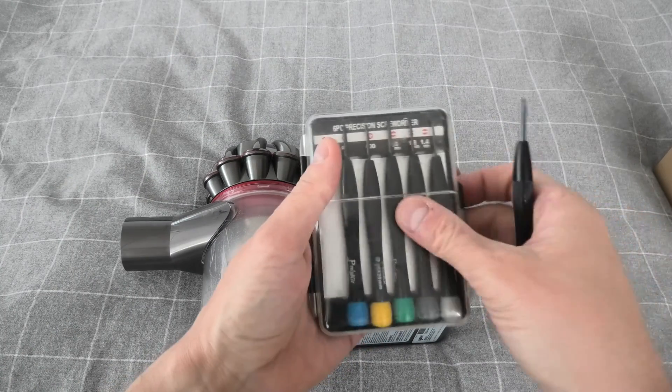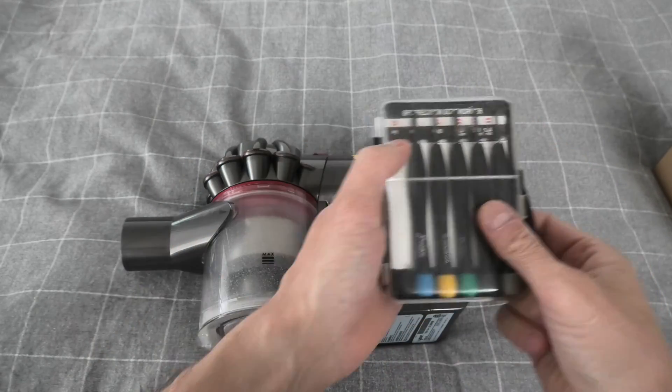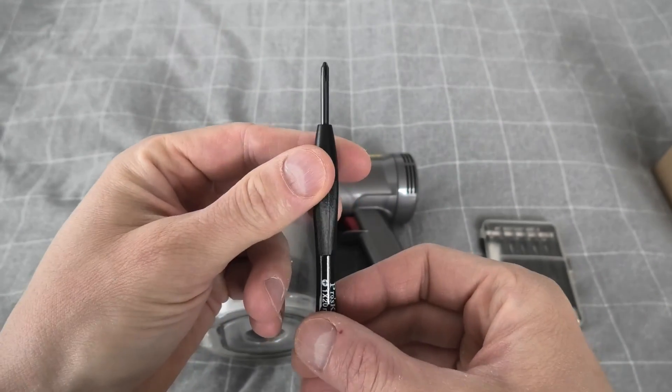For this we'll be using a number one Philips precision screwdriver. I'll show you guys this one — it seems to work the best.